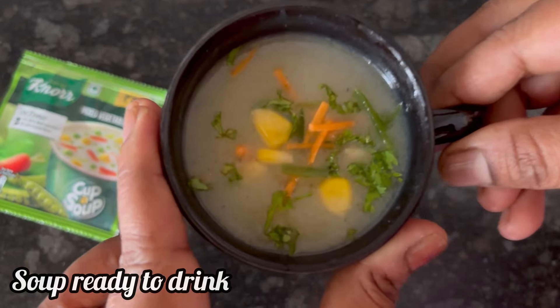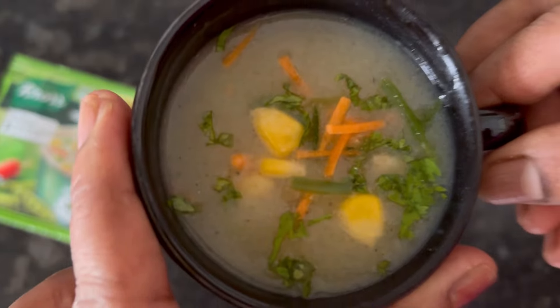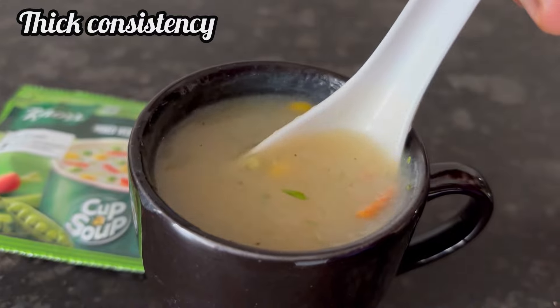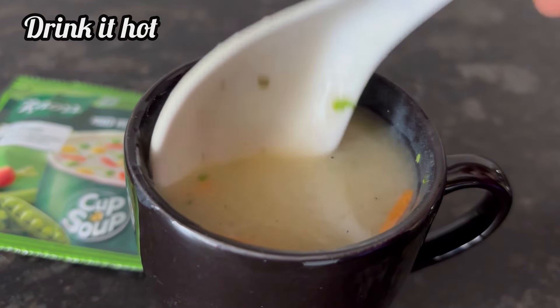Finally, our instant Noor mixed veg soup is ready to drink. You can see it has got a very thick consistency.